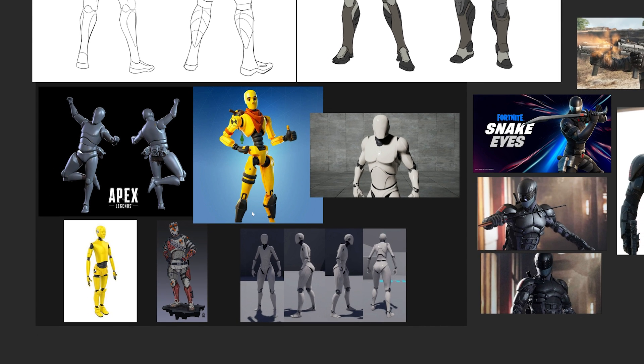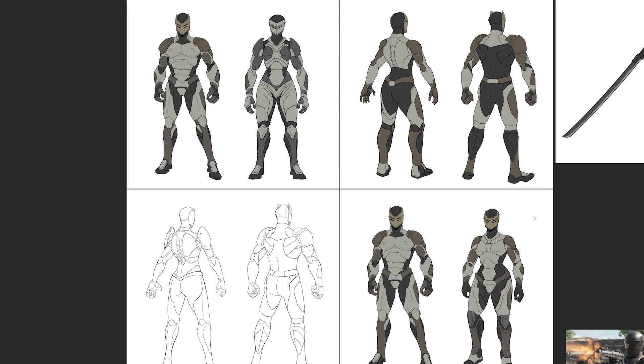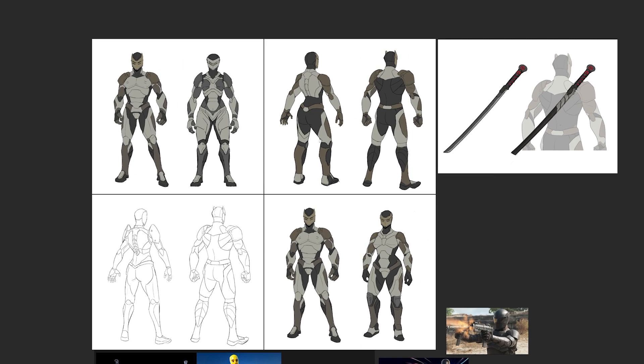Here's a reference board we gathered for the initial start of this character - a couple of quick images to use as reference and get inspiration from. We have the default dummy from Apex Legends, a crash test dummy from Fortnite, and the default Unreal mannequin. We wanted to add our own twist by making it a little sci-fi with GI Joe Snake Eyes characteristics - really cool, with fun materials and interesting silhouette.